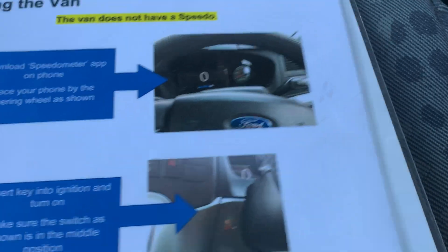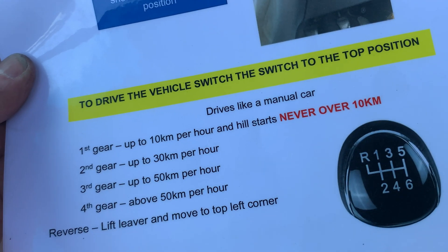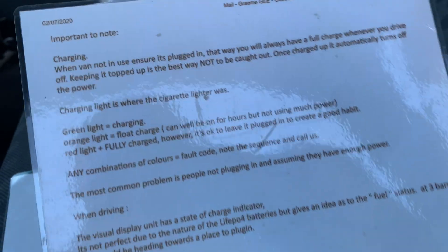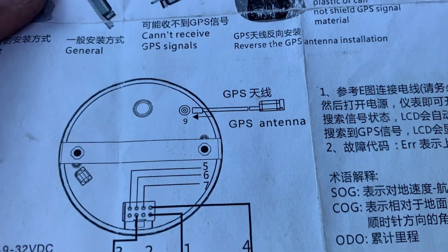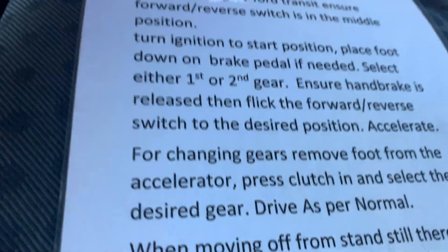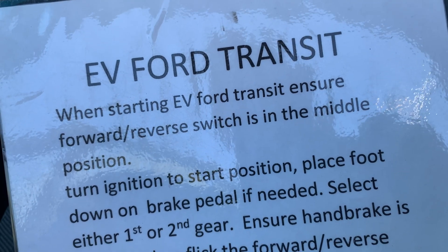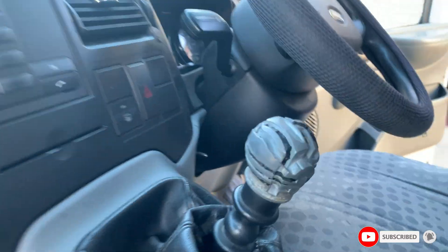Any other combination of lights equals a fault code — no charging — and call us. We've got a sheet on driving the van with a whole heap of very useful information that was in the car when my brother bought it. I'll get it scanned in. There's also an owner's manual, a GPS antenna which might be for the speedo, and a sheet for the EV Ford Transit: 'When starting the Ford Transit, ensure the forward-reverse switch is in the middle position,' et cetera.